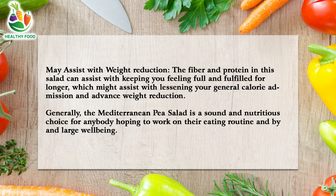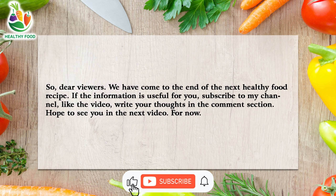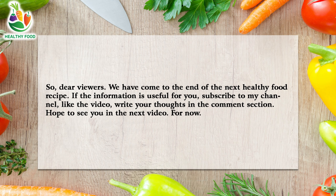Overall, the Mediterranean pea salad is a healthy and nutritious option for anyone looking to improve their diet and general well-being. If the information is useful for you, subscribe to my channel, like the video, and write your thoughts in the comment section. Hope to see you in the next video.